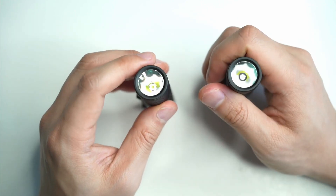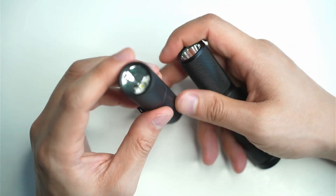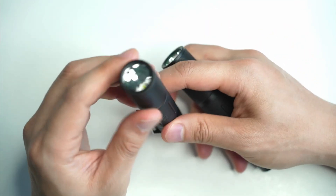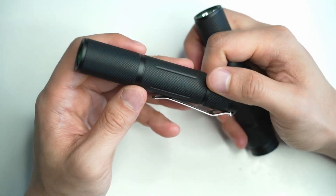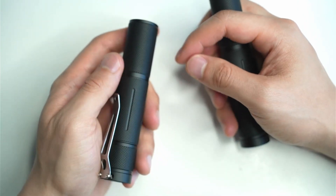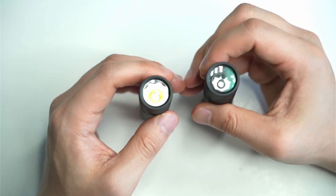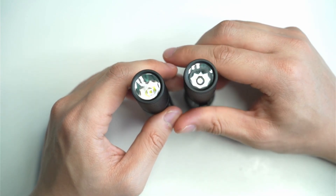If you want an all-rounder that produces the most light with significant throw, you've got the trusty SFT40. It's why it's used in so many tactical flashlights — it's just the best balance of output and throw. Anyway, let's cut to the beam shots so you can see how both of these perform.